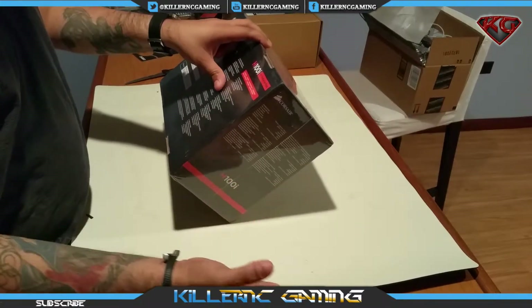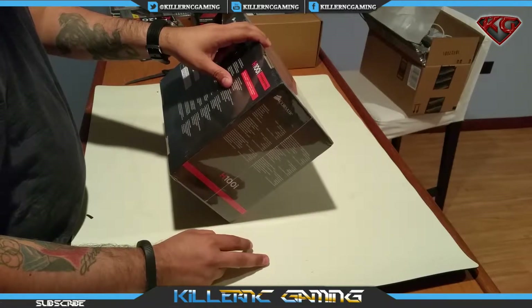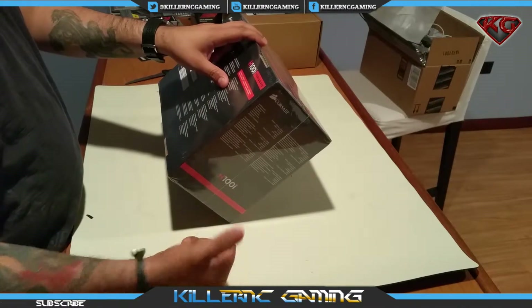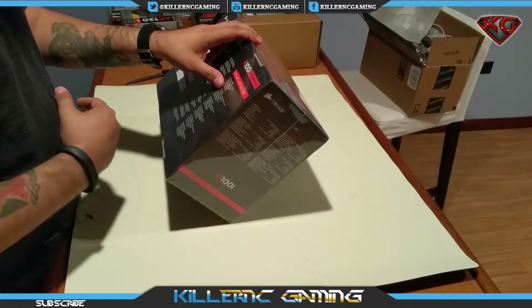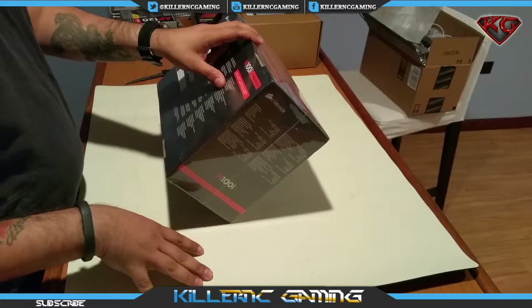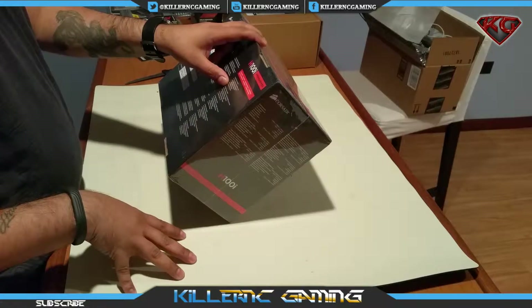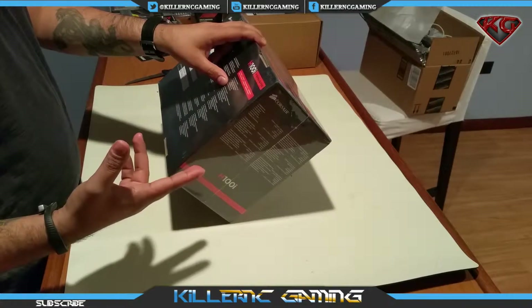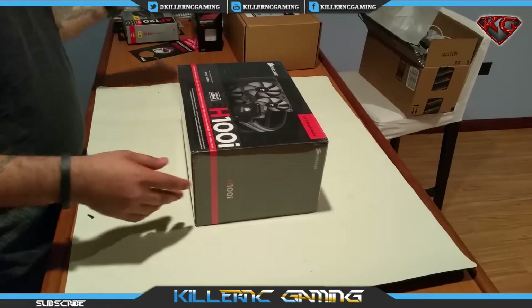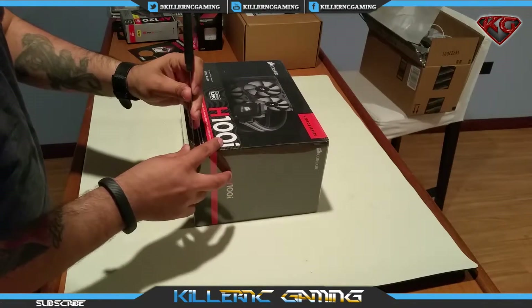In the box we have the Hydro Series H100i, two 120 millimeter Corsair fans — the FP 120L. I actually have the AF 120 LED ones, so I'm going to use the colored LED ones instead. Also included: magnetic mounting bracket, mounting hardware, quick start guide, and Corsair link cable. Let's open her up.